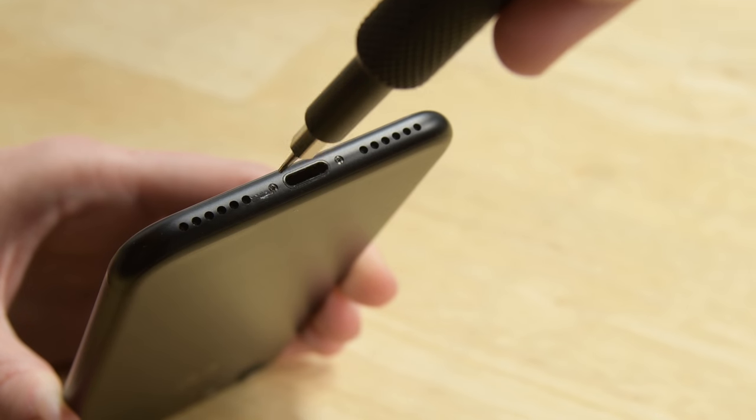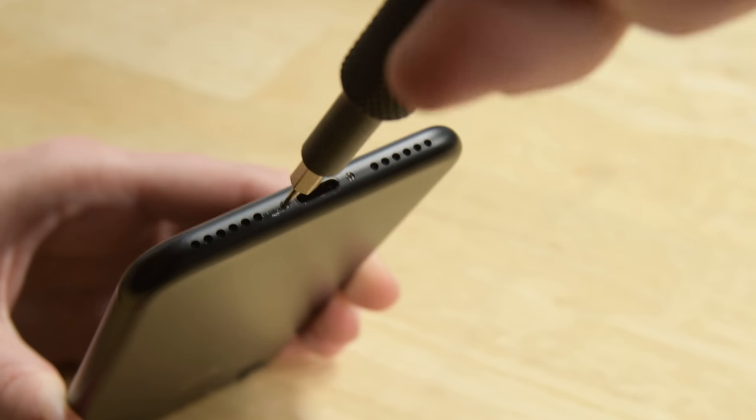Keep in mind that opening the iPhone's display will compromise its waterproof seals. Once your repair is complete, you'll need to take extra care to avoid exposing your iPhone to liquid damage in the future. As with any repair, be sure your phone is powered off before beginning.